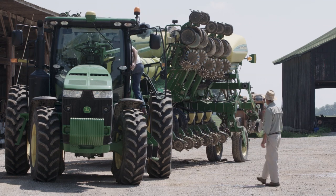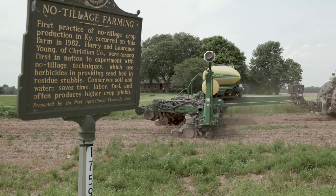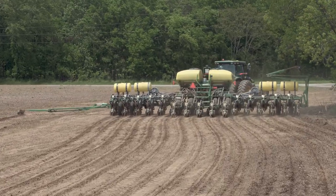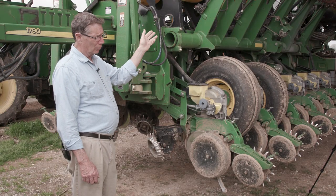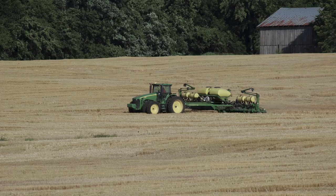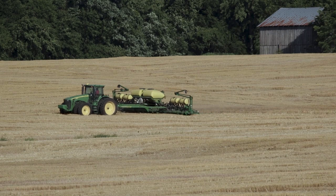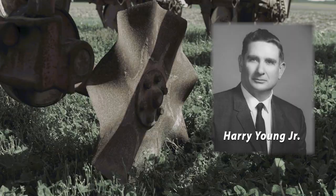This planter is a 1790 John Deere no-till planter. It's made so that it can plant 30-inch row corn, and then there's a splitter row behind each one or in between the rows so that it can plant 15-inch row soybeans. It might be interesting to see some of the features on here, some of which are vastly different than what were available when my dad first no-tilled.